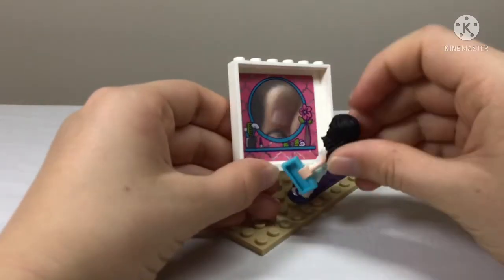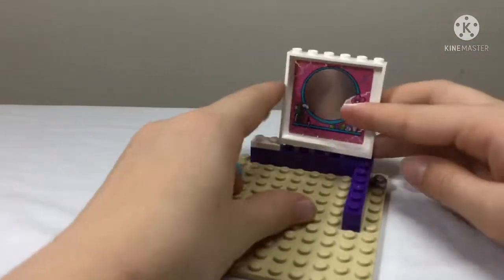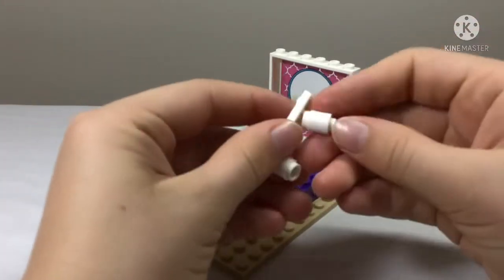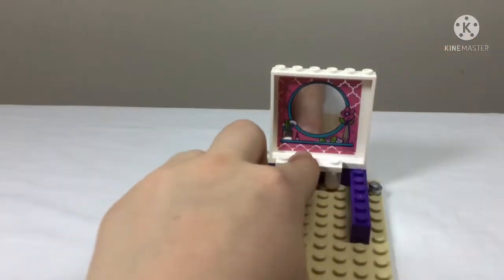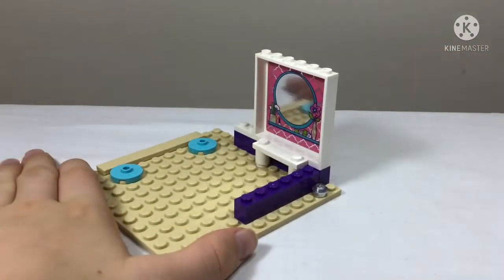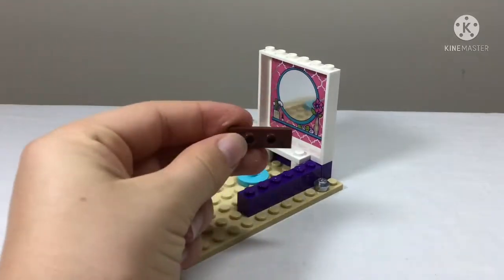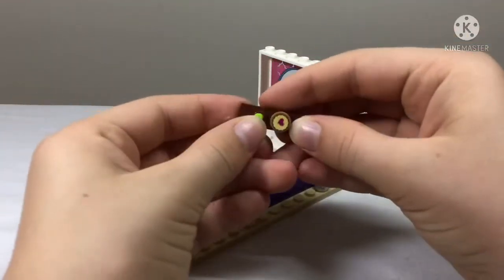We have our first sticker — a mirror with a really pretty pink pattern. As Emma just demonstrated, it is actually reflective, which I think is pretty cool. The sticker is just really pretty. We also have another jumper plate over here.